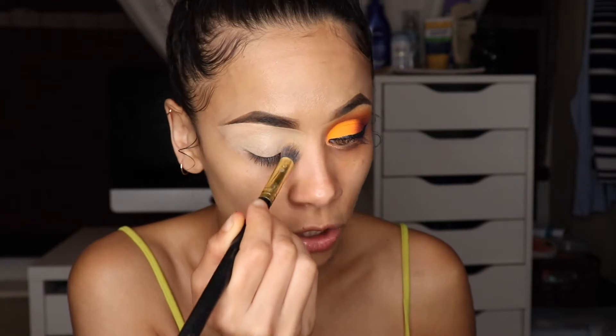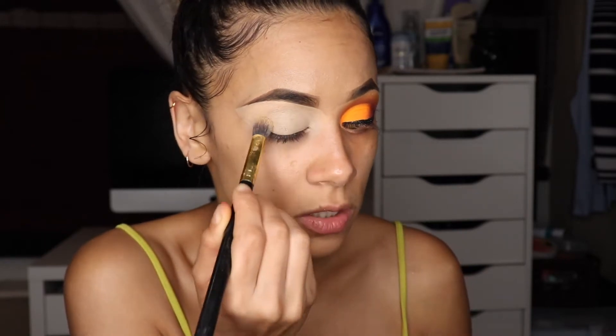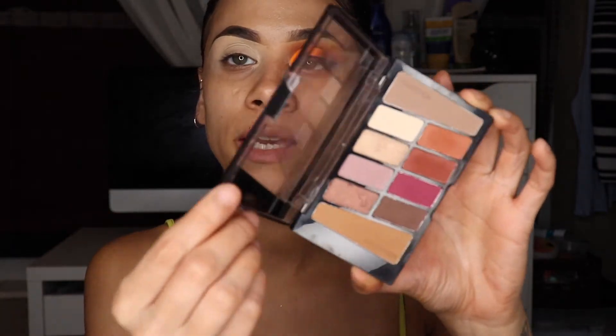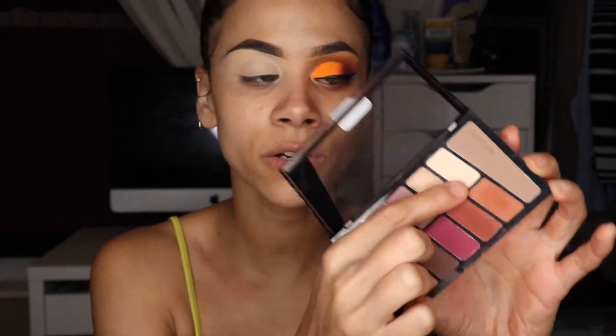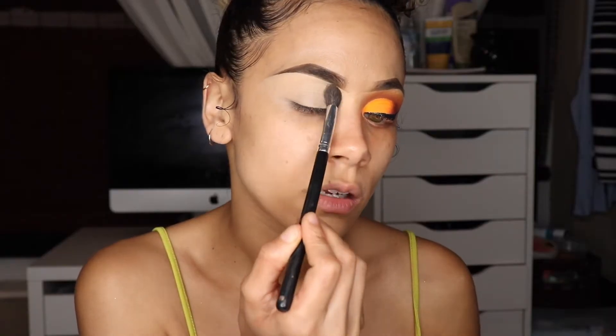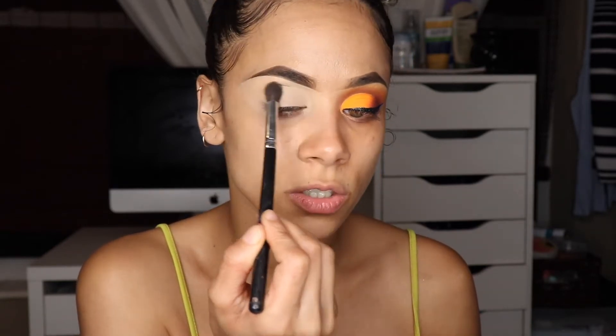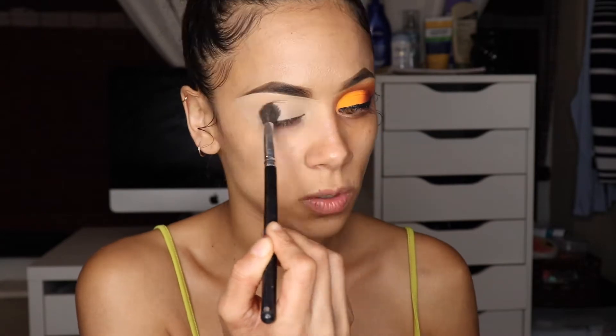I do have a little bit of darker lids, so this also cancels that out as well. Then I'll take my Wet and Wild eyeshadow palette and take this skin-tone shade right here and add that on top of this concealer to set it — this will also make it easier to blend the eyeshadows once I apply them.